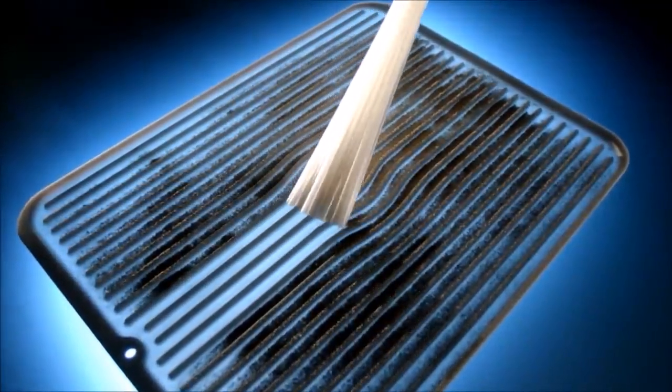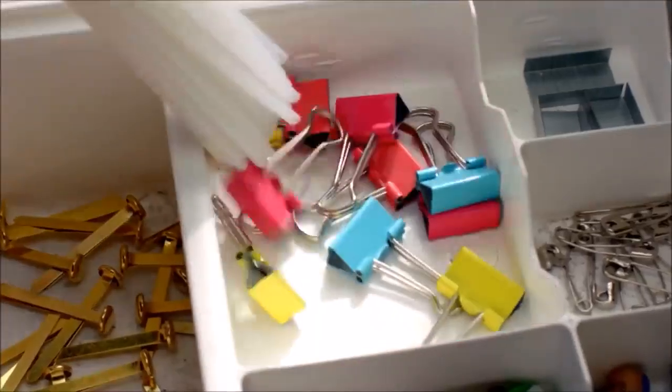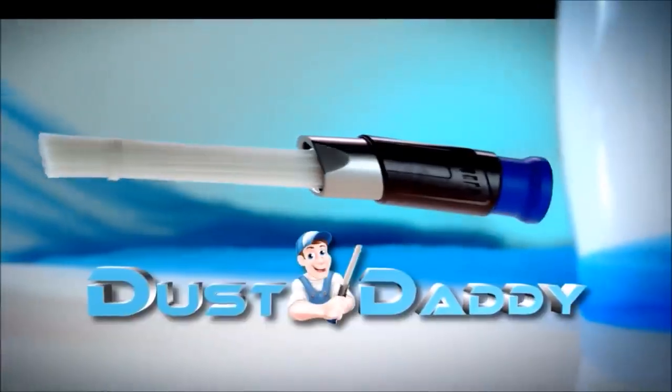There's a new cleaning tool that's designed to get dust out of every nook and cranny. This incredible vacuum attachment is unlike any cleaning tool you've ever owned. Introducing the Dust Daddy.